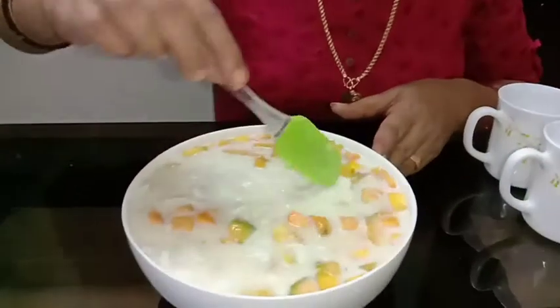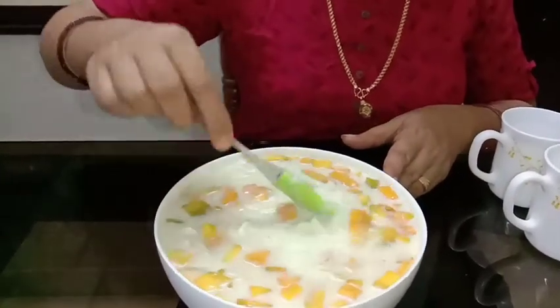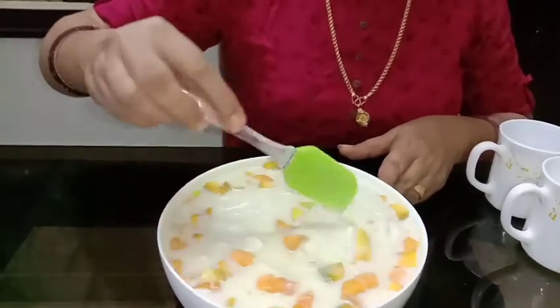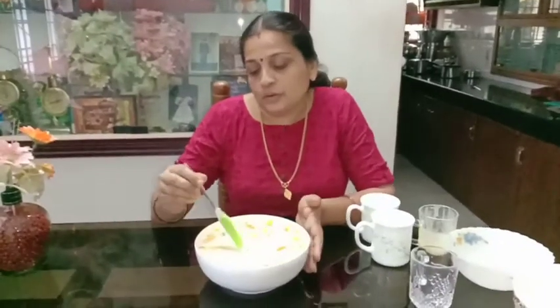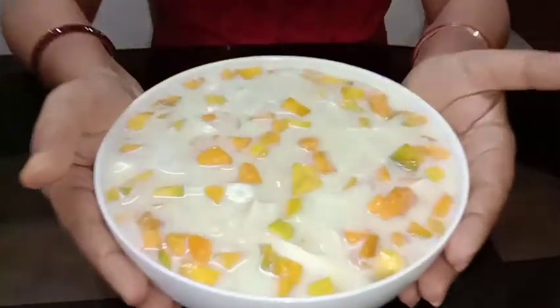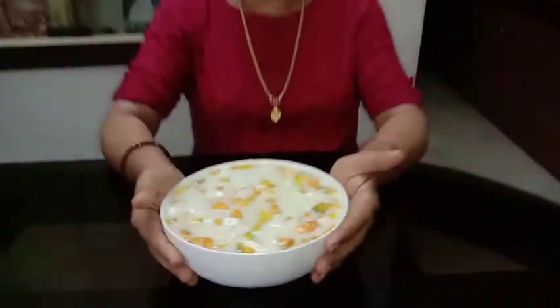We mix it together with the same color. We add the same color. Pudding mixer ready. After adding fresh milk, this food is ready.